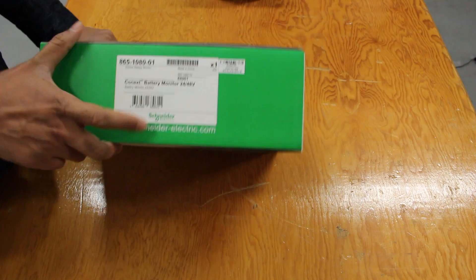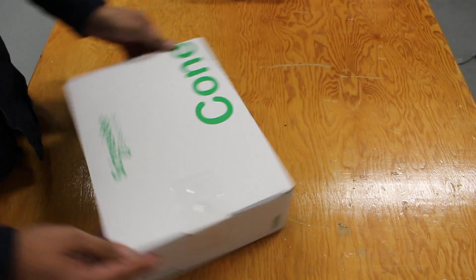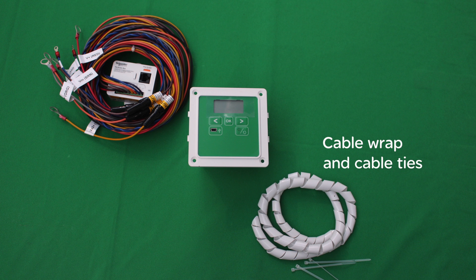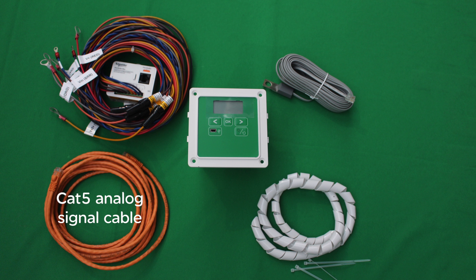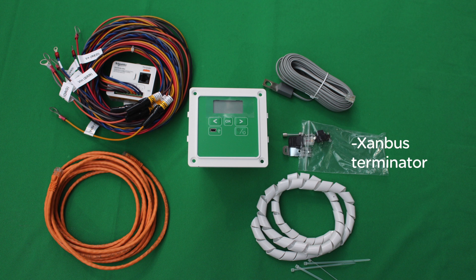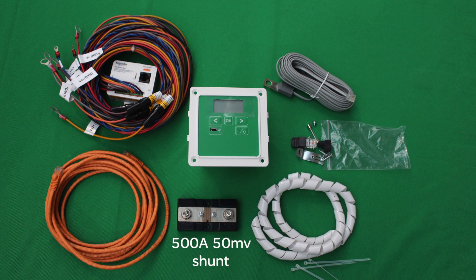The Conext battery monitor is shipped complete with a full set of accessories for most common installations. The main components include one battery monitor unit, the pre-scaler board with a pre-wired harness, a few cable ties and a length of cable wrap, the battery temperature sensor, one CAT5 orange colored analog signal cable, a hardware bag that includes a DIN rail clip, screws, a spare fuse, a Xanbus terminator, and a three position block for connecting RS-485, and a 500 amp 50 millivolt shunt.